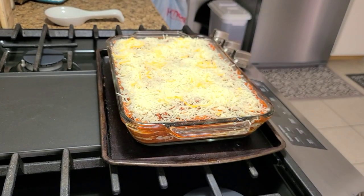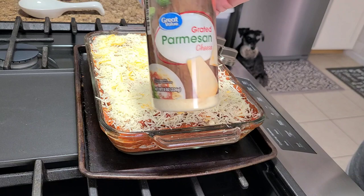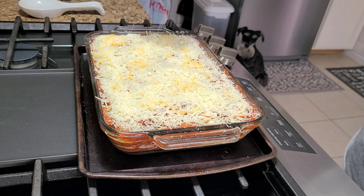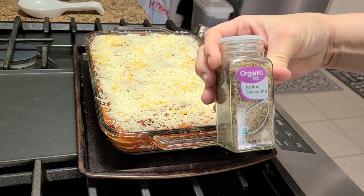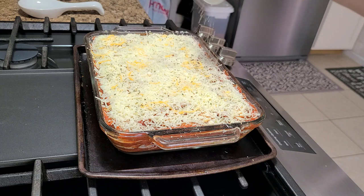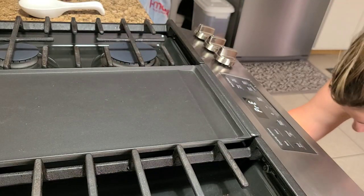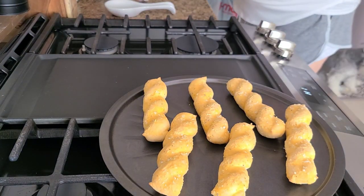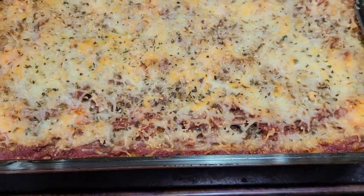Once you have all the layers put together, finish the top with cheese, then sprinkle with some Italian seasoning and some extra Parmesan cheese. Then you want to put it in the oven at 350 degrees for 25 to 30 minutes, or until it looks all golden brown and bubbly and delicious. I'm also making my favorite breadsticks — the Great Value garlic breadsticks — and I always sprinkle a little bit of garlic salt on top. If you haven't tried that, give it a try. It just gives it a little extra something.